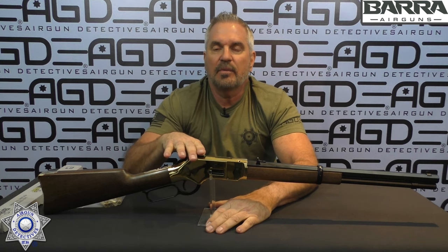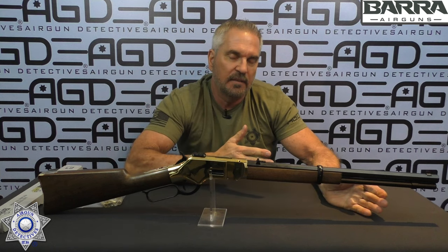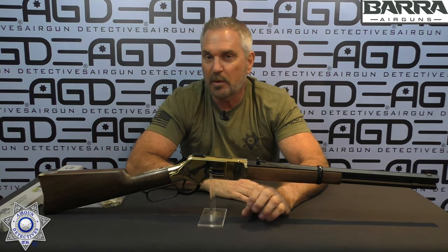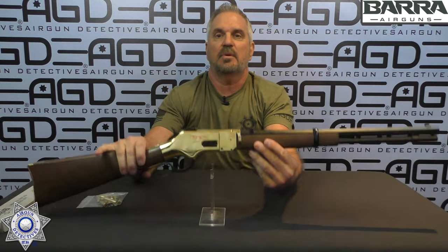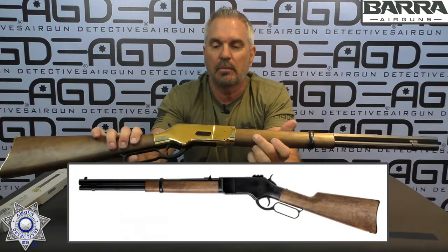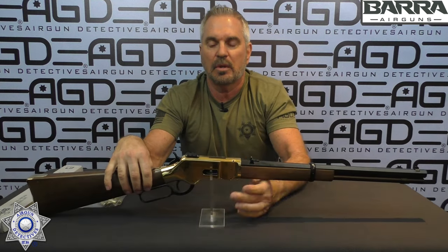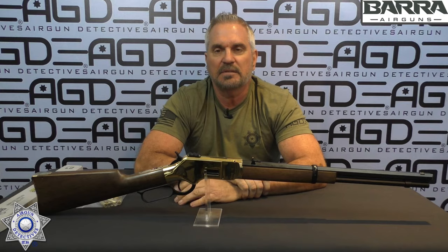They claim this is going to shoot around 600 feet per second with BBs, and ambient temperature is the key to that. A nice warm day it shoots hotter; a cooler day it won't have quite the velocity. Unfortunately we've got a windy, cool day — it's in the low 50s. We'll go out and test this thing and see how it goes. It comes in both gold or black finish, with the gold being a little more expensive.